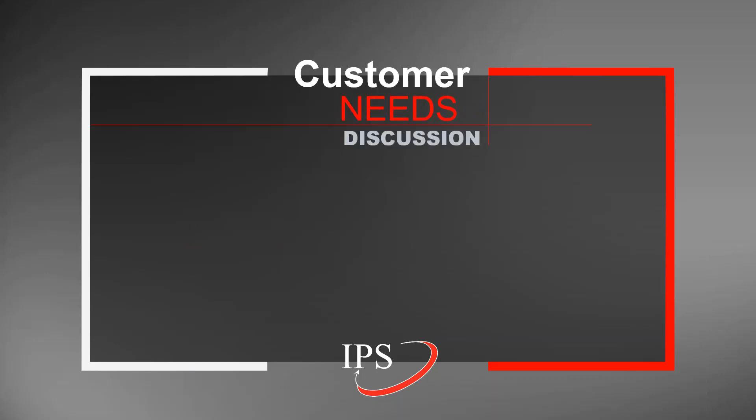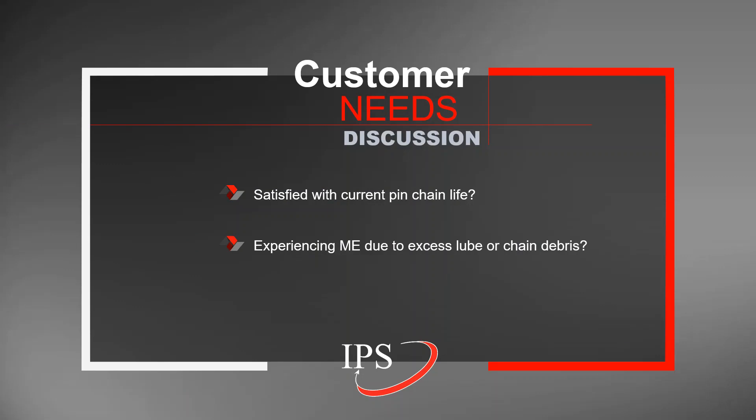So the driving question behind the chain lube is whether a customer is satisfied with their current pen chain life and whether they are experiencing metal exposure issues due to excess chain lube or chain debris falling off of the pen chain.